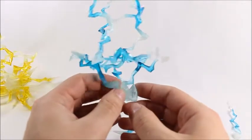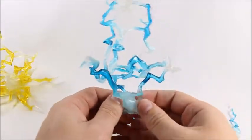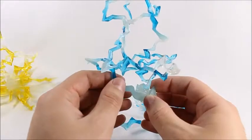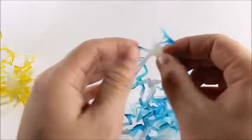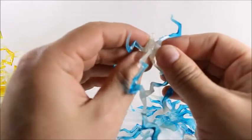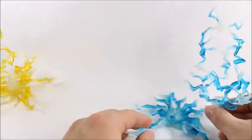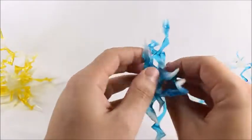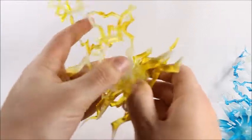It looks like that's all you can take off — I'm really surprised by that. I'm actually a little disappointed. I thought you'd be able to take it apart at a lot more points. I thought it would come apart much more than this. I feel like the limited disassembly takes away from the creativity you can have with these effect pieces.